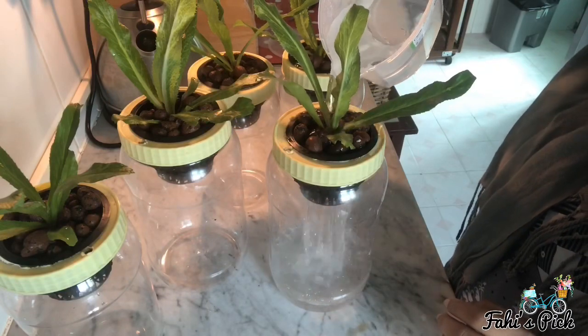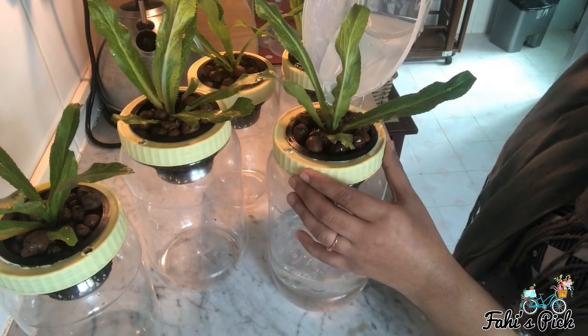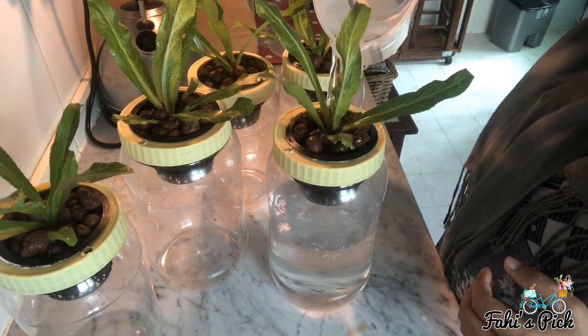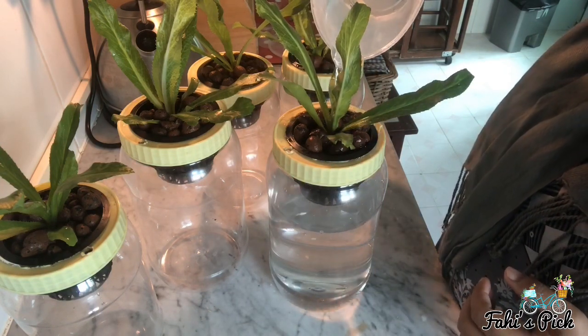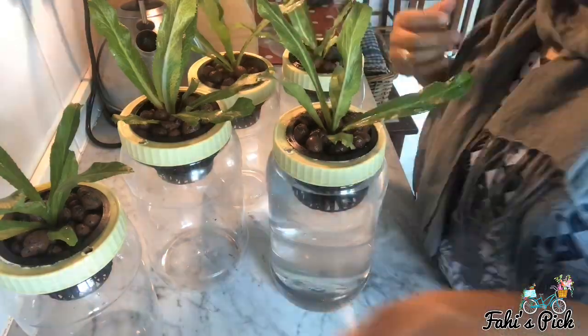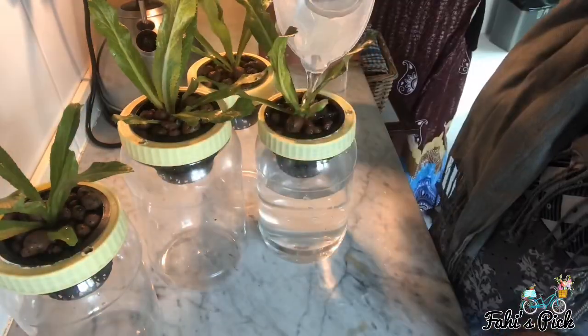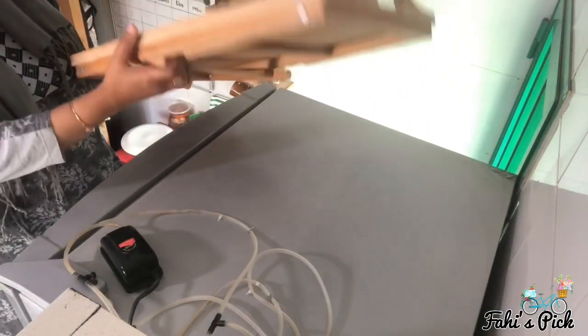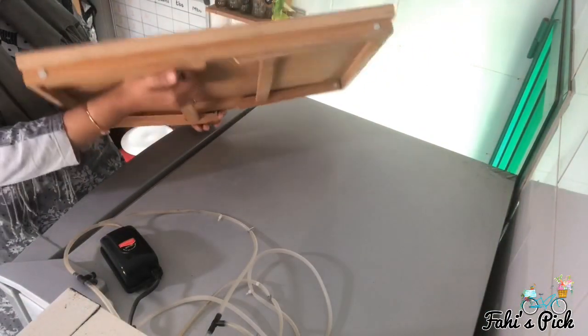The next step is to add water until the brim of the container. Now let me show you how I have set it up — I've arranged it on top of my refrigerator.